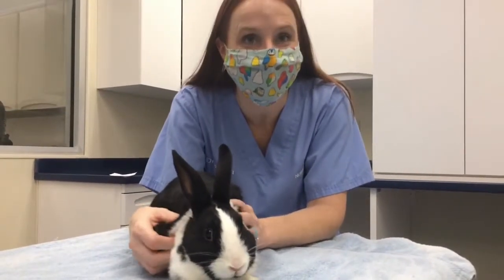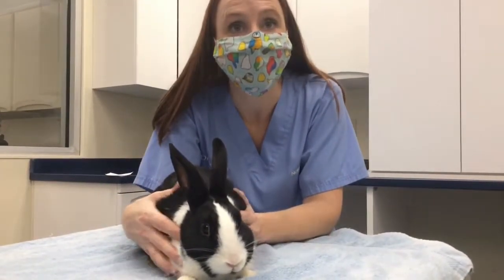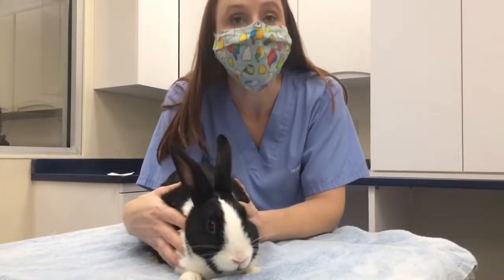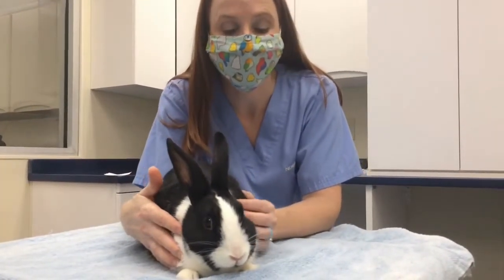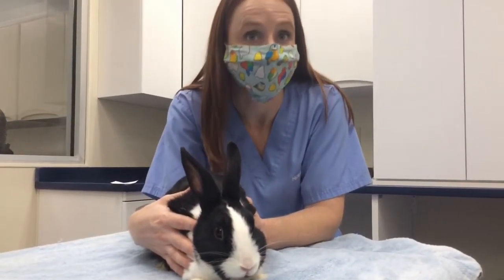Welcome guys. This is Moo. Moo is a very handsome Dutch belt rabbit and he's going to help us show some different ways to safely handle rabbits. Rabbits can be very flighty — they are a prey species, and so sometimes interactions can be a little bit nervous, especially when you have a new rabbit or one that might be a little bit more nervous in general.